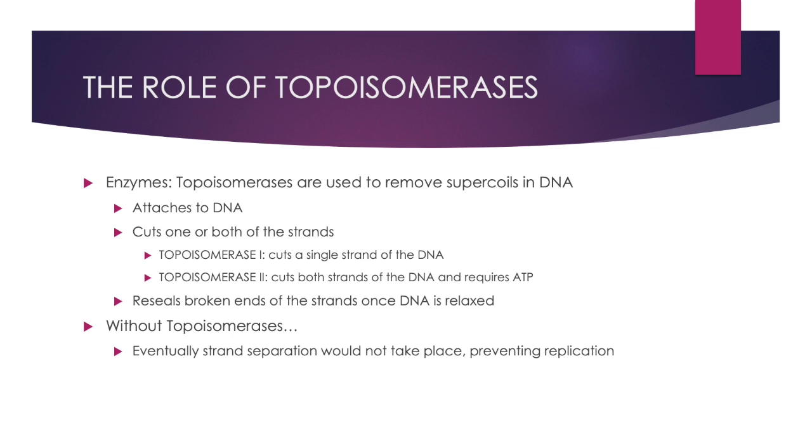There are two different types of topoisomerases: topoisomerase 1 and 2. Topoisomerase 1 cuts a single strand of the DNA, while topoisomerase 2 induces a double strand cut in the DNA and requires ATP to be carried out. If topoisomerases were dysfunctional, strand separation would eventually not take place and would prevent important processes such as replication and transcription.